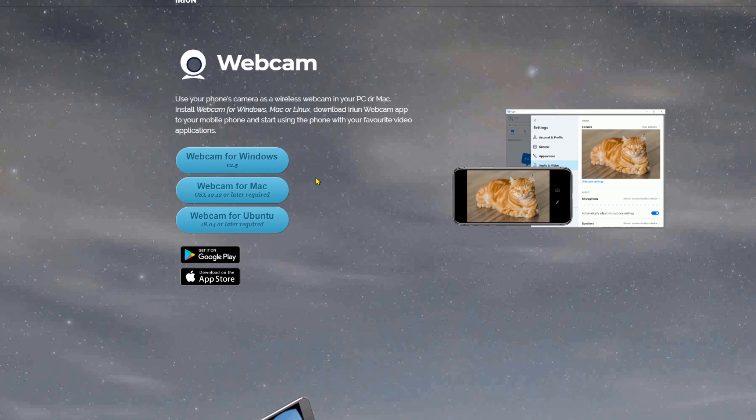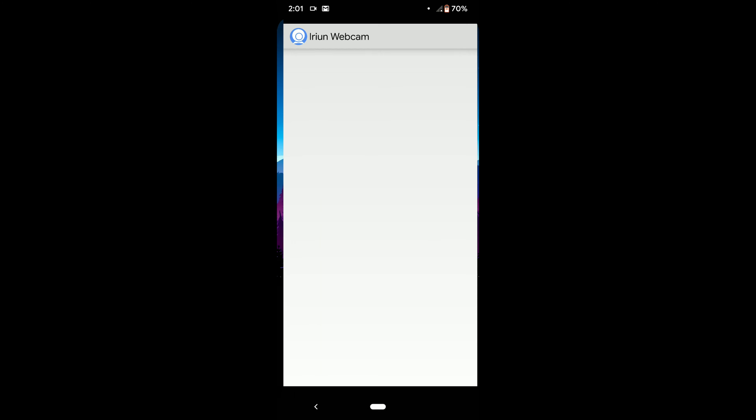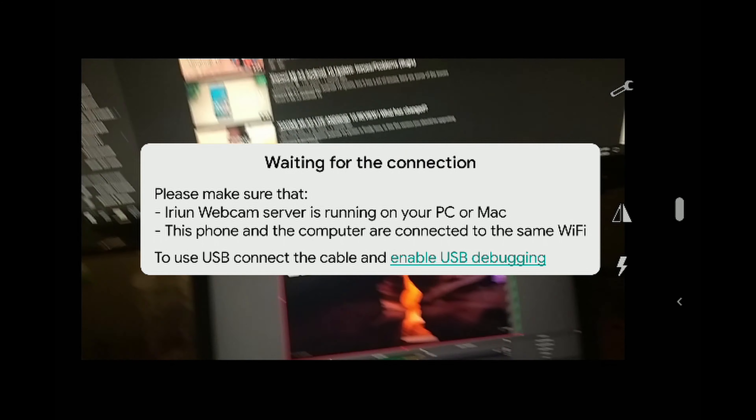The application I used to accomplish all of this is called Irium Webcam. It's not the only one, but it's the one I liked enough to stick with, and I use it every day for Zoom for schooling and work. It's very simple — all you have to do is go to the Play Store, install Irium Webcam, then install the corresponding program on your PC. Just Google 'Irium Webcam' and install it. If your smartphone and your laptop are on the same network, you should be able to use it with Zoom, Skype, or any other video calling platform.